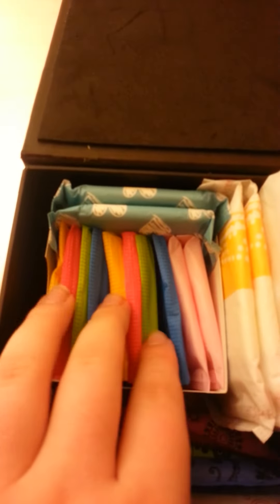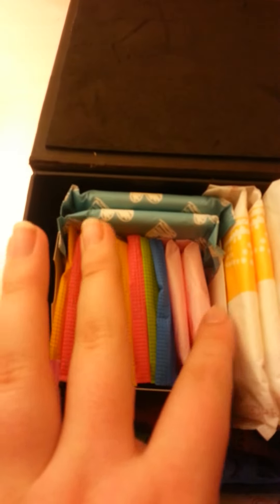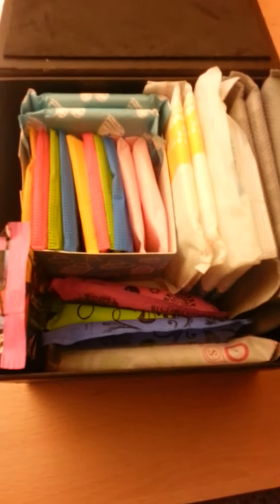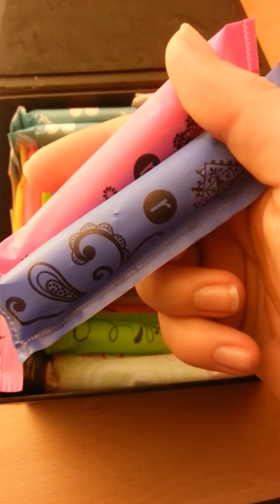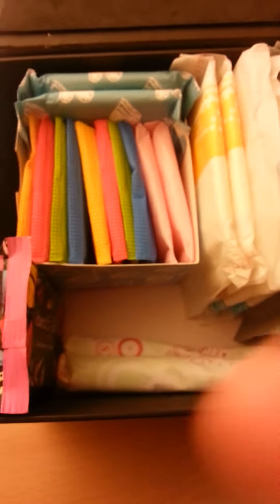Then I have eight UbiCotex Curves and two Carefree with Cotton Extracts Aloe Vera — they are the scented ones. And then down here I have two UbiCotex Click Regulars, two UbiCotex Click Supers, and two Tampax Pearl Fresh Scent tampons. I really like these.